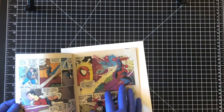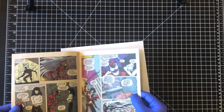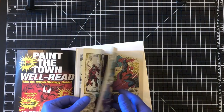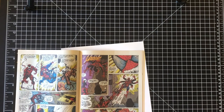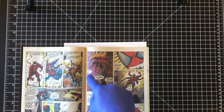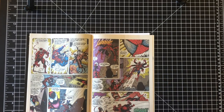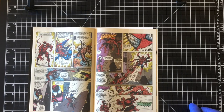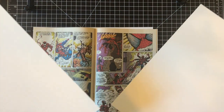Opening to the centerfold. First thing I want to check is how raised those staples are. If you ever look through a Venom book, check out Venom number three in the current series or Venom number nine — open to the centerfold and those books have huge staples. When you press those books you actually have to use two sheets of a magazine backer board sandwiched in the middle to protect the spine.